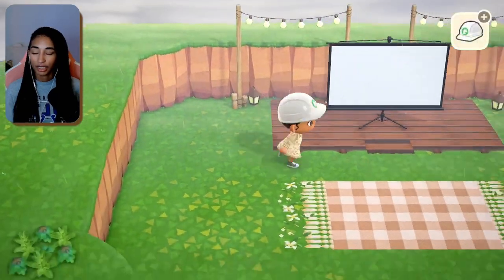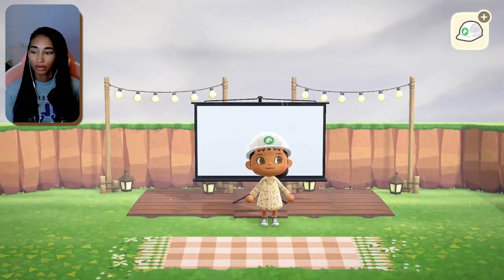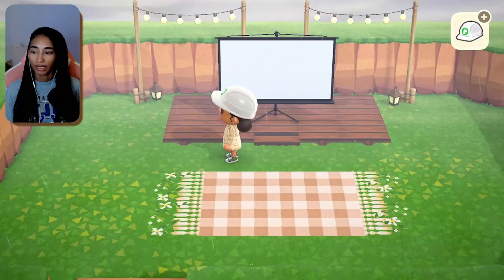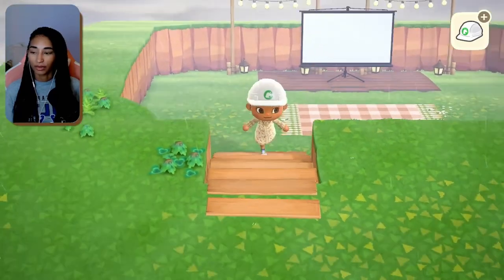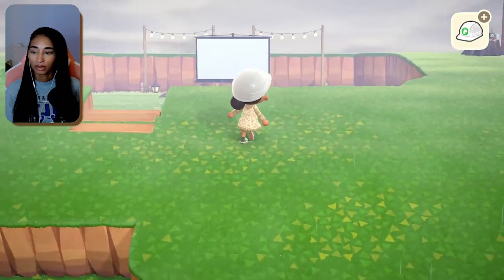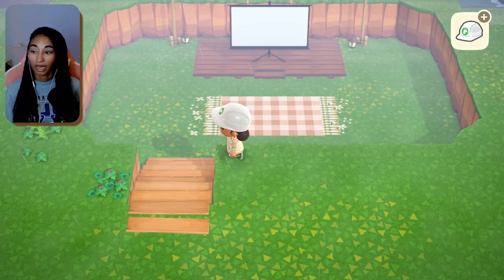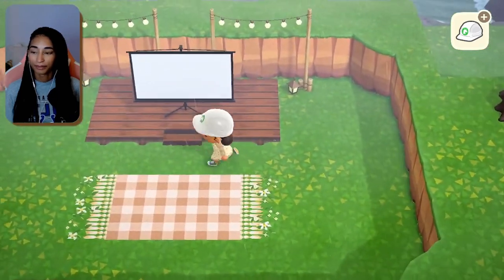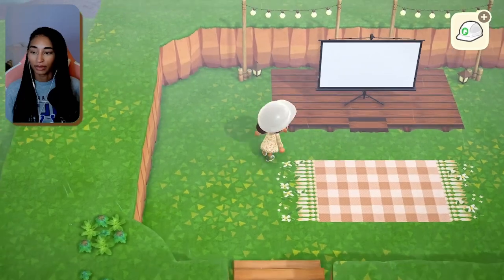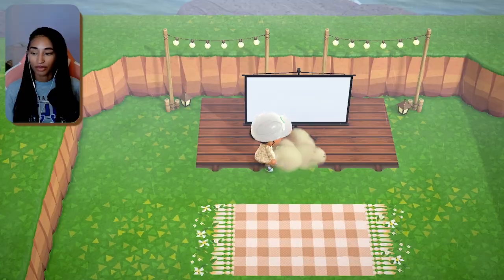I wonder if I can change the color of the projection screen. Let's see how it looks if I go upstairs. I am liking this so far. We just need to fill in the area with more stuff, so I'm going to run to Harv's Island real quick.